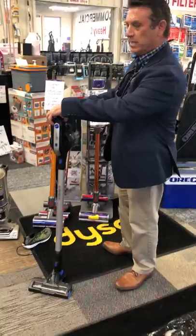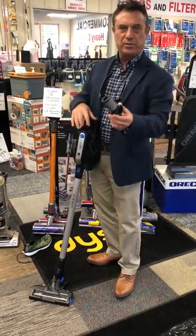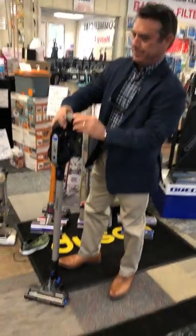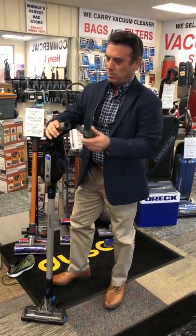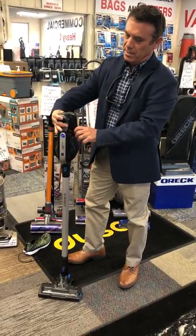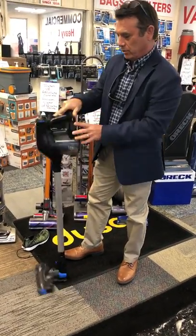Some of the other nice features: it has a washable HEPA filter that you can take out. It doesn't break when you drop it. This is made to wash and pull out — it's a HEPA filter, so the exhaust air coming out is very clean. And you can buy extra filters from us.